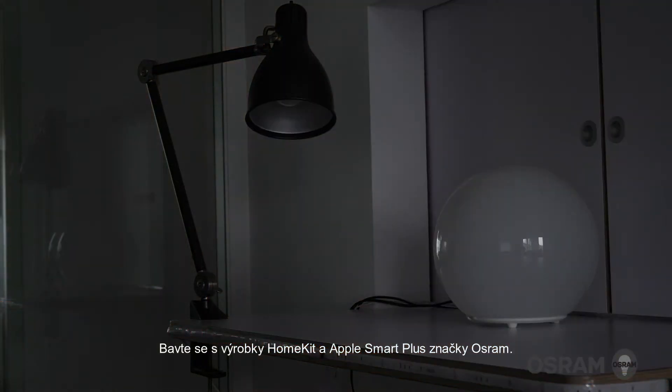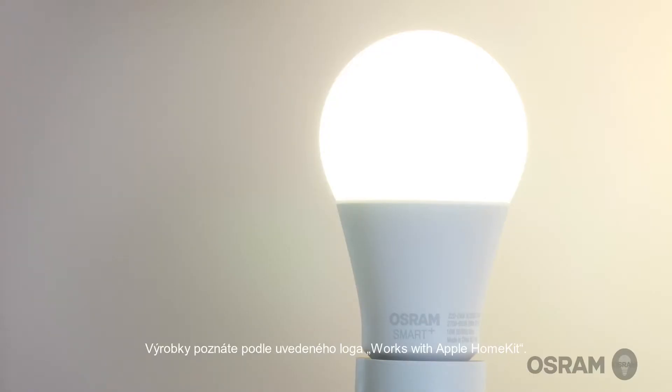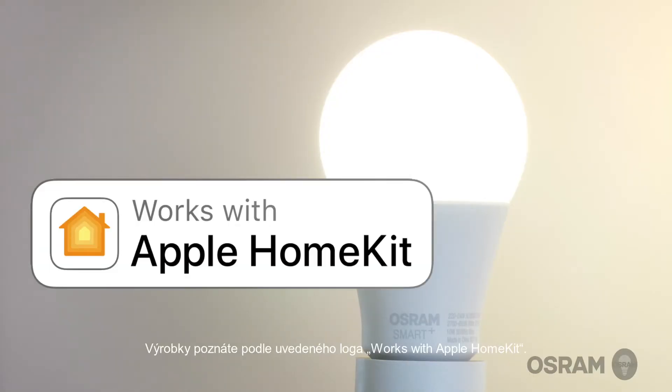Have fun with your HomeKit-enabled Smart Plus products from the Osram brand. You can identify the products if they have a Works with Apple HomeKit logo.